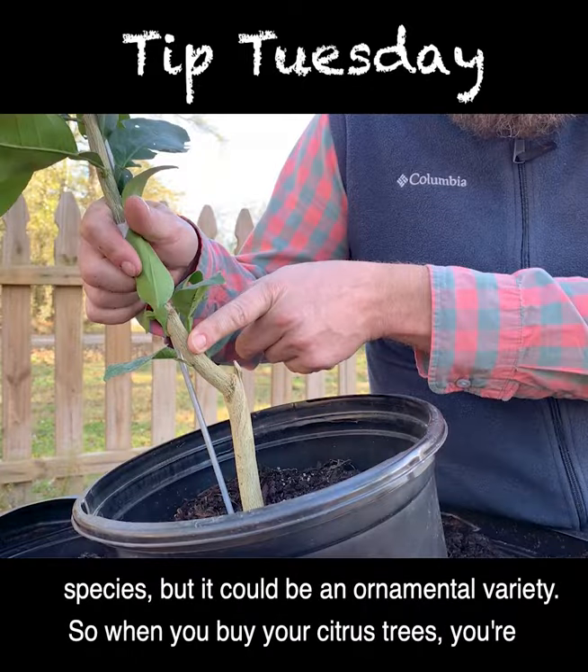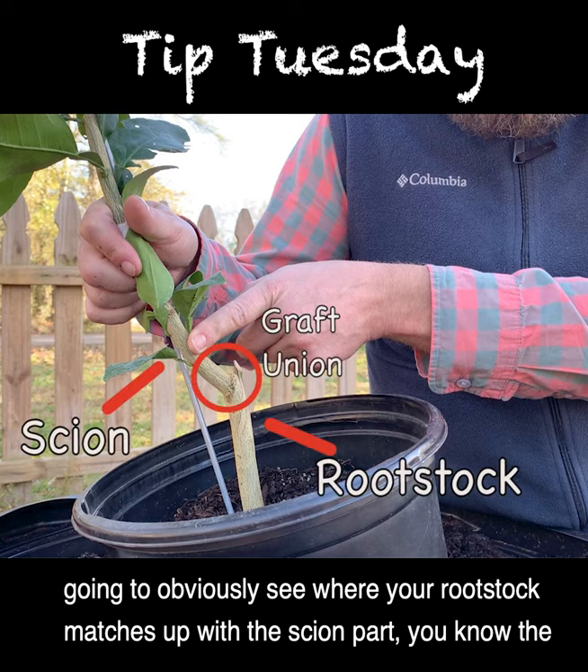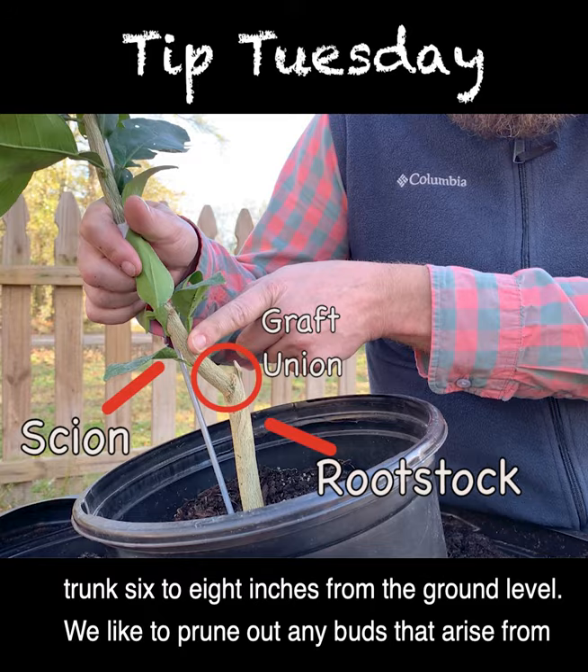When you buy your citrus trees, you're going to obviously see where your rootstock matches up with the scion part — the actual variety part. You can see this, you can pick this out. You can find this on your trunk, six to eight inches from the ground level.